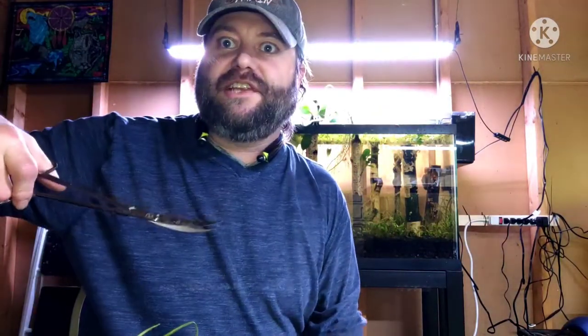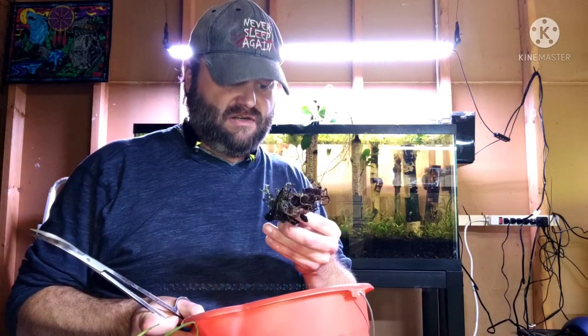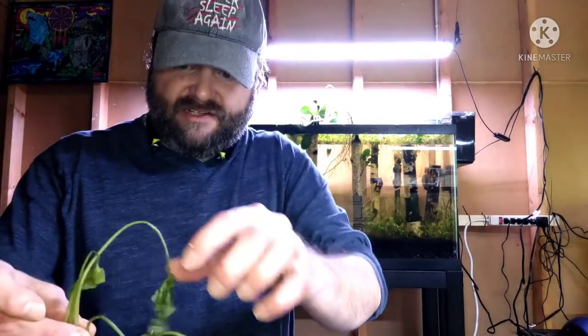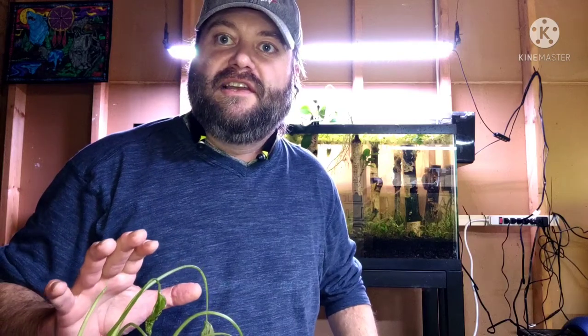I just stuck my scissors in there, got a hold of something, clipped it and thought, what the heck is this? It's the entire root structure. That's not okay. I started pulling everything out — there was like nothing left. I tried getting the stems in there to get some roots going. It was an epic failure. So this is advice to all the guys who have been in the hobby and start getting wild ideas: don't screw with your wife's stuff. Just don't.